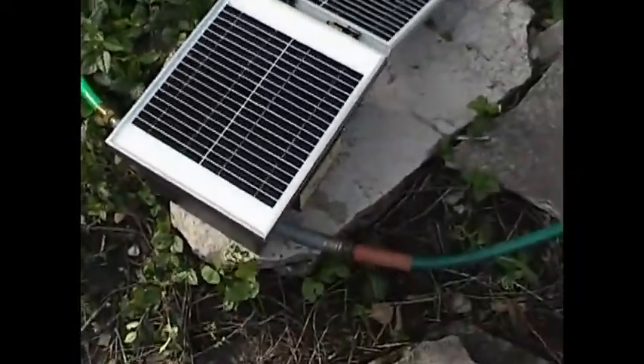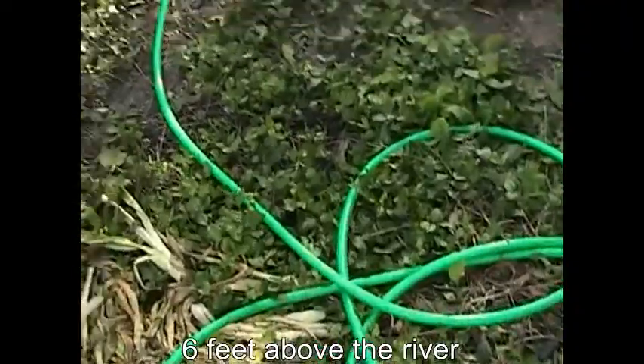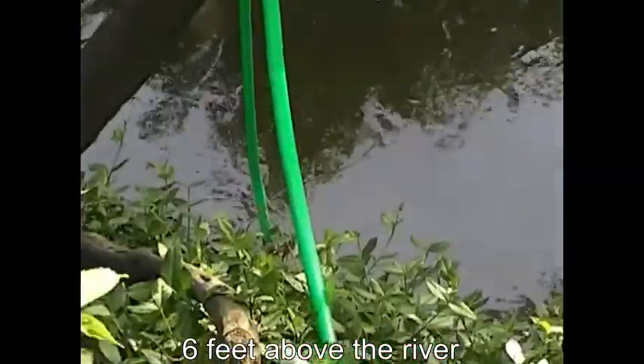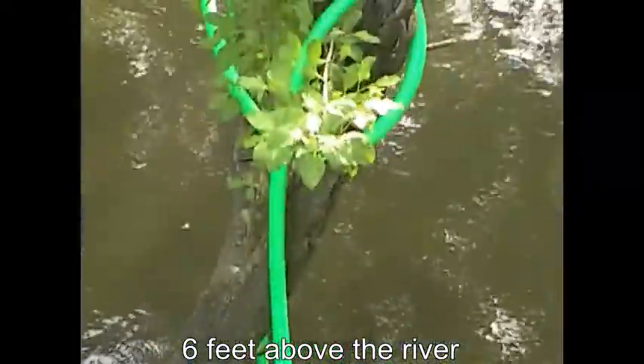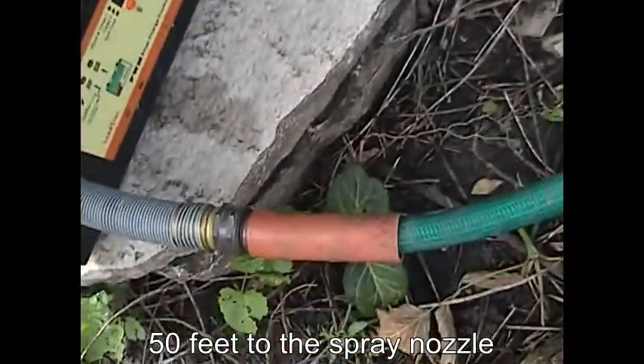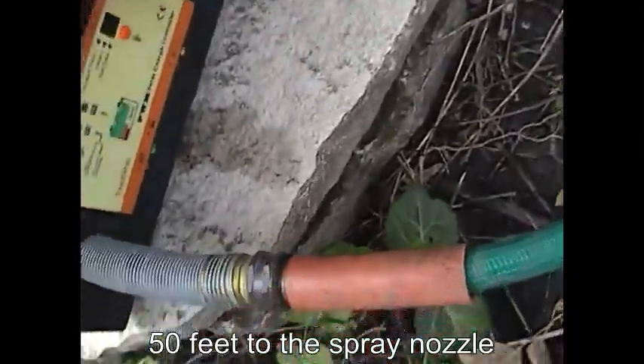Hose goes right in the river. So we connected it to our handheld sprinkler.